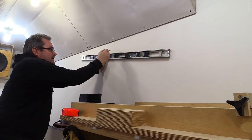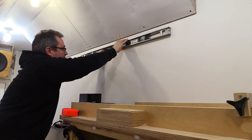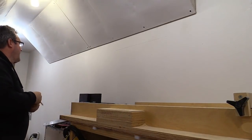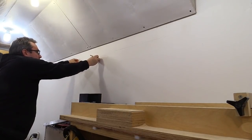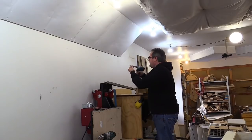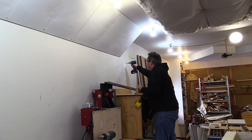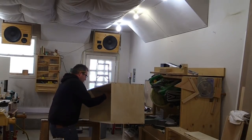I've determined the bottom of the cleat and made a mark that clears my acoustic panel. I'll put a level line on the wall, then measure over 16 inches and then another 16 inches to mark the stud locations. To hold the cabinet up on the wall, I'm just going to drive some two and a half inch screws most of the way in right on that line, right below it and into the stud. Then I'll put the cabinet up, set it on those screws, and that will hold it while I get screws in to hold it permanently. One good thing is it's not that heavy.